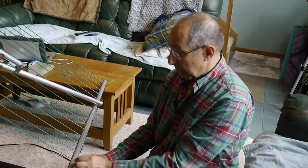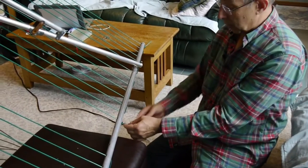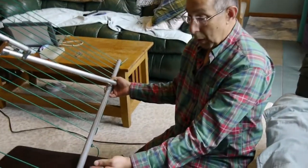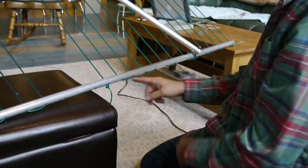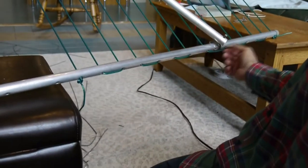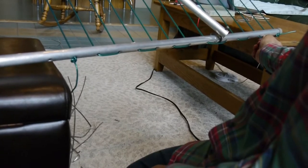Once you've got that strung through, tie a knot on the end — tie a knot when you start at the beginning, pull it out, and make sure that when you're going up and down through the holes you come down, go to the next hole, and go back up. So your pattern will look like this on the outside of your clothesline.